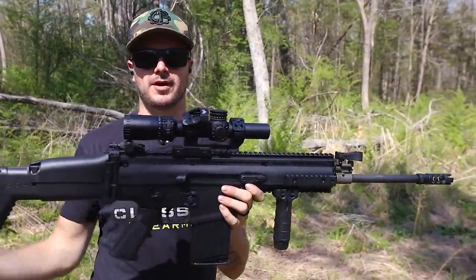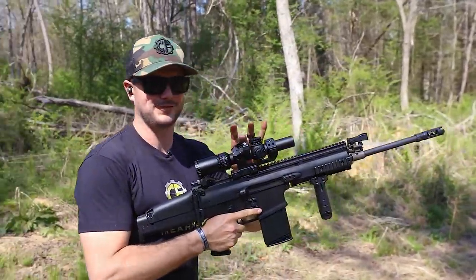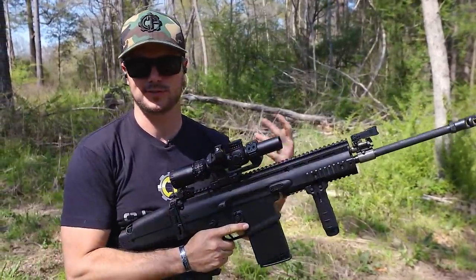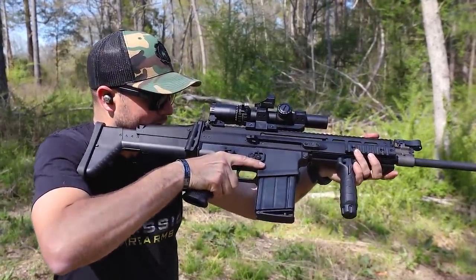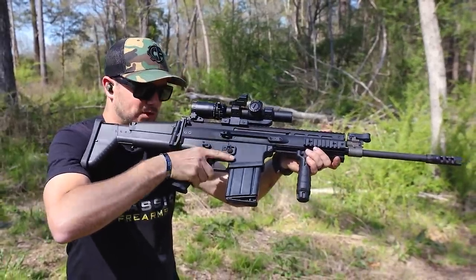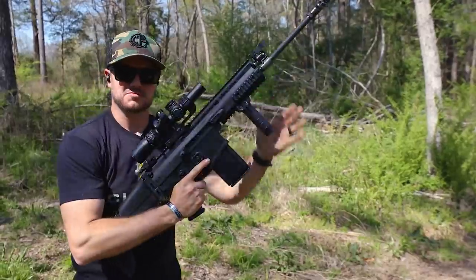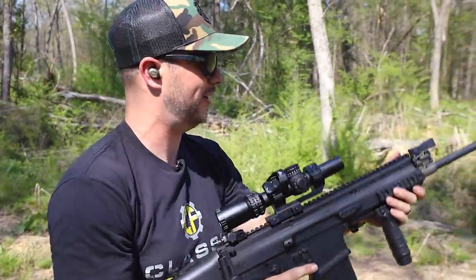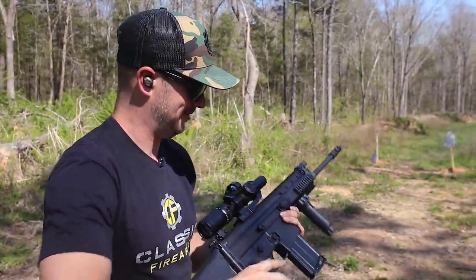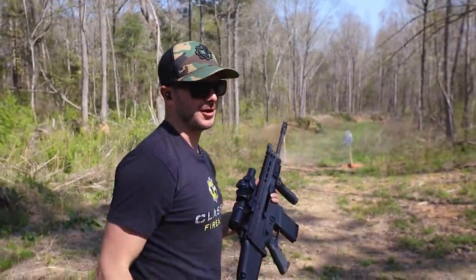Out here with the Swamp Fox Arrowhead 1-10 and the 1x27 Justice red dot. It's going to take a little training to get that offset just right. The typical 45-degree offset rail-mounted red dot sits further out so you maintain cheek weld, but with this you have to get used to it — either move your head placement or rotate and maintain a chin weld using your left eye. The 1-10 at full magnification is showing up super clear. Definitely a fan.